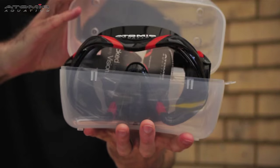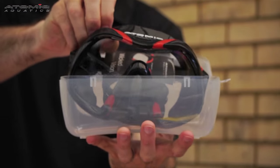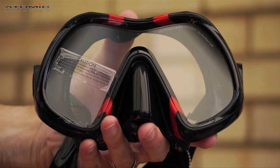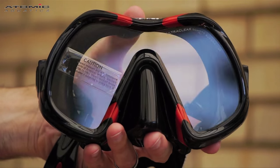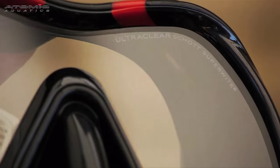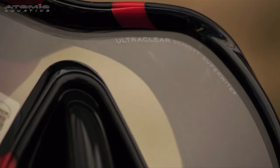Congratulations on purchasing your new Atomic Aquatics mask. In this short video, we'll show you how to prepare it for use. The glass area of the mask will be covered with a very fine layer of silicon left over from the manufacturing process.